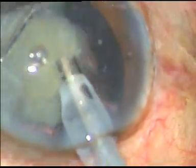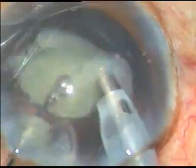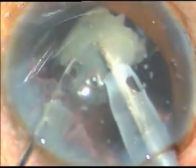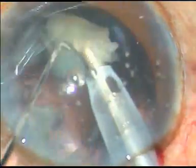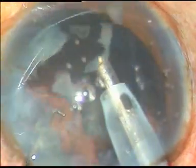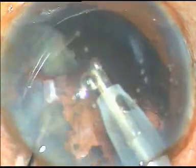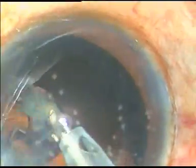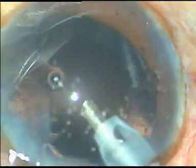At this time, the FACO power was 45, vacuum was 200, and flow rate was 40. This is an upper Summit Galaxy CV1 machine. The nucleus is almost removed; a few small fragments remain. Epinucleus is absent in this case.